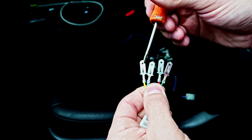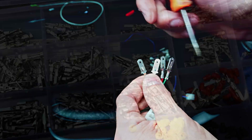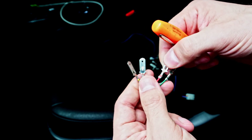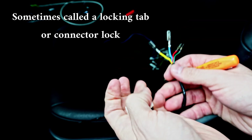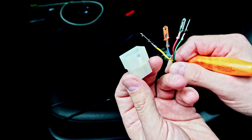I have spade terminals here, and it doesn't matter what type of terminal it is — if they're Deutsch connectors and they're round, if they're spades, if they're pins — they all work on a very similar principle. This little piece right here is going to engage with the connector, with the plastic piece, and that is going to keep these pins locked into place.